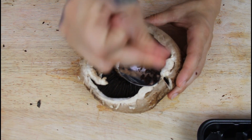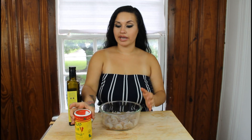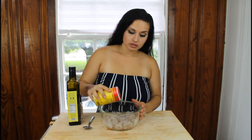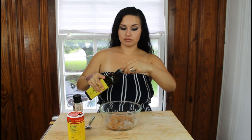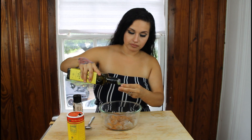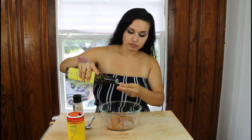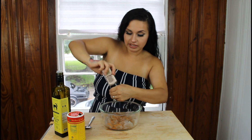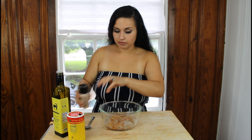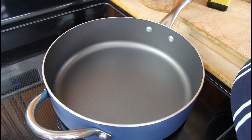Now you're gonna remove the stem from your mushrooms and clean it out with a spoon just like this. Then take your shrimp and toss it with the Cajun seasoning — put one tablespoon of Cajun seasoning, two capfuls of olive oil, and half a teaspoon of salt, then toss it together with a spoon.